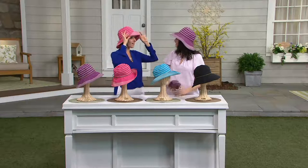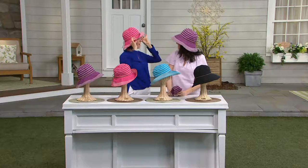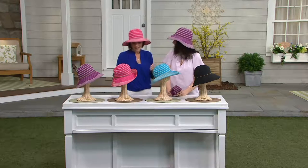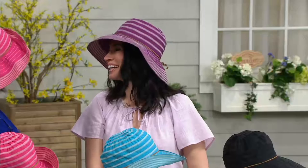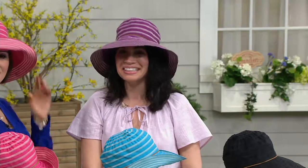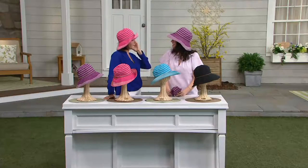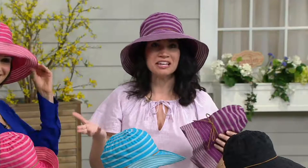Not only is it adorable, not only can you squish it up and pack it, but it also protects you with a fabric that is UPF 50 plus. Hi, Shauna — Shauna Myers — how are you today? I'm great, how are you? You look really cute. This is a very cute hat, it's new this year. We've been showing a lot of fun hats recently and you always bring us something really different. Tell us about this one.